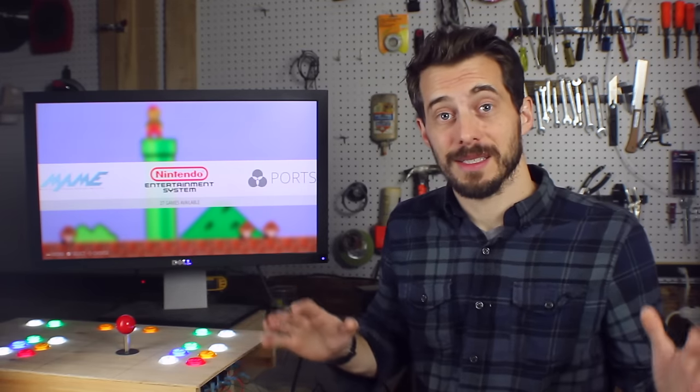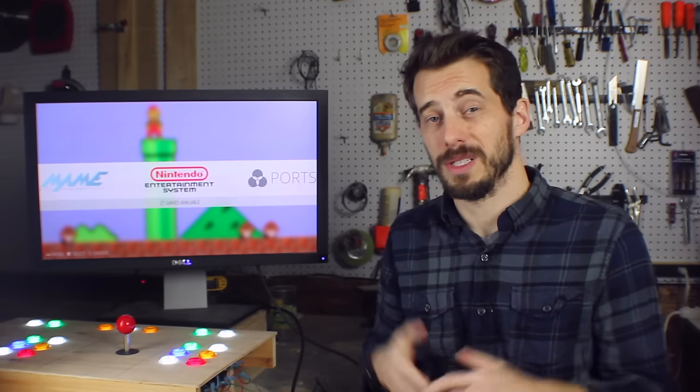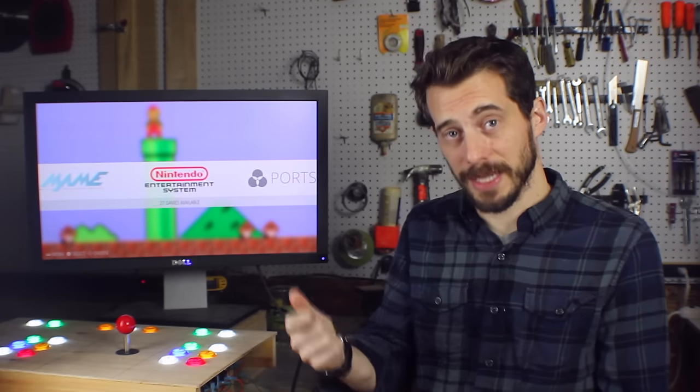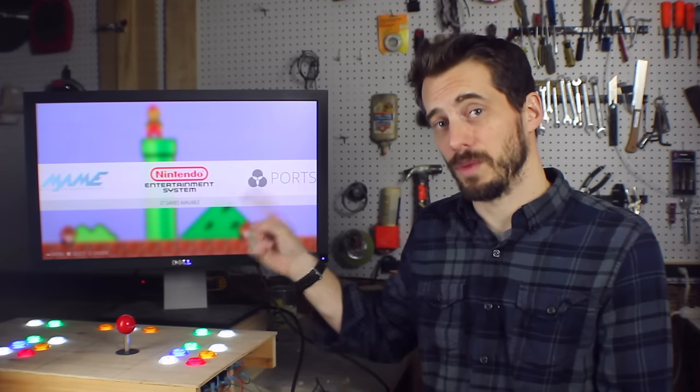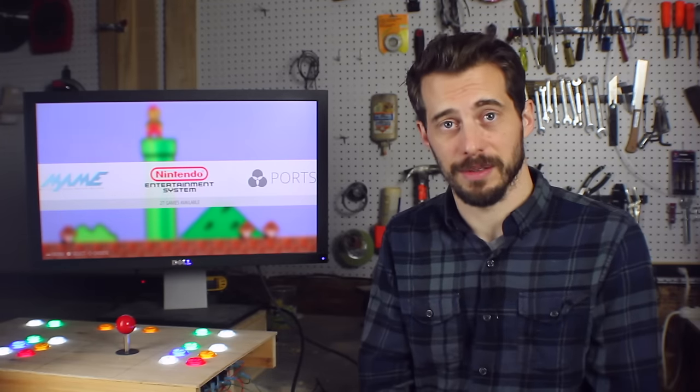The first question everybody is going to ask is where do you get the games — and I'm not going to tell you. According to US law, if you have the physical cartridge for a game but don't have a machine to play it on, then you can legally own the ROM to put on a machine like this. If that's the case for you, be creative — you can find them, I guarantee it.